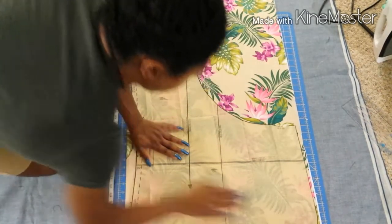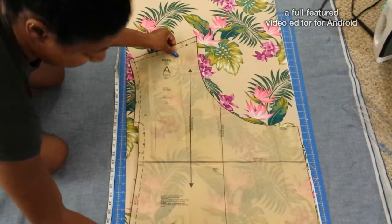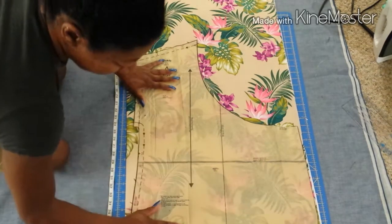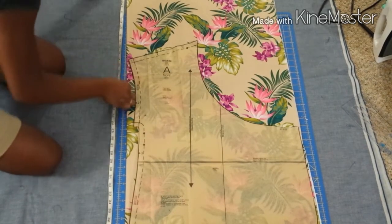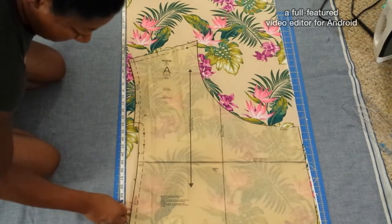The rotary cutters I use are both Fiskars. The small white one is a titanium — the blade on that one is amazing. I'm going to have to replace the blade on the bigger one with a titanium blade as well. I think it'll do better for the projects I do since I use such strange fabrics sometimes.